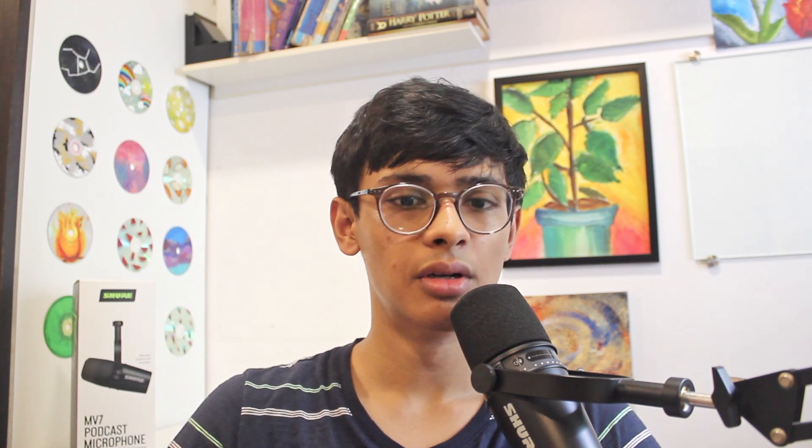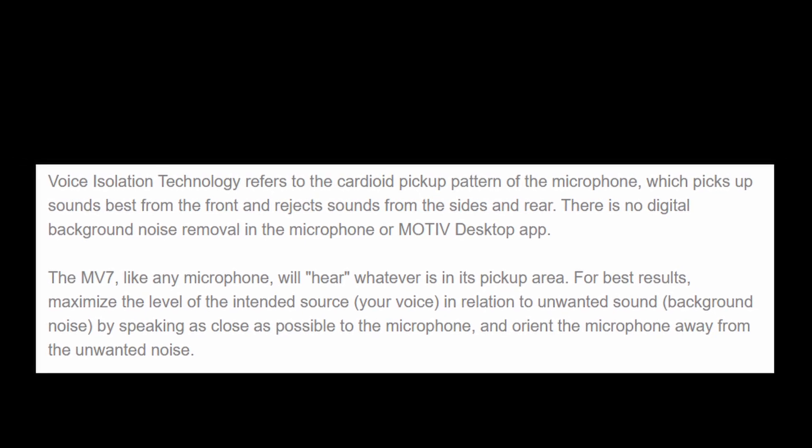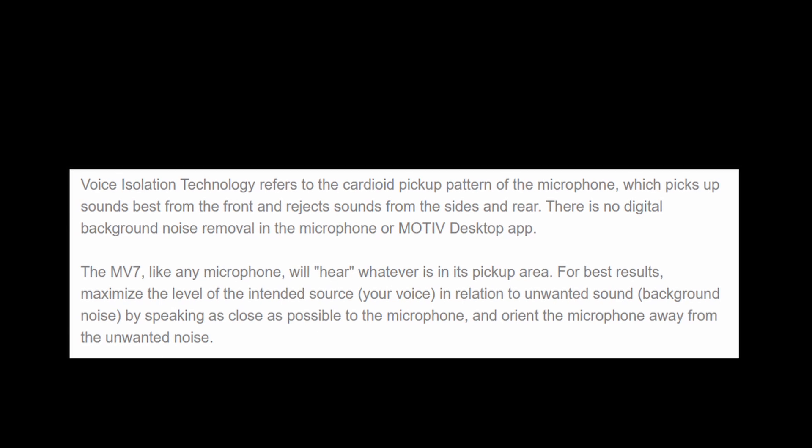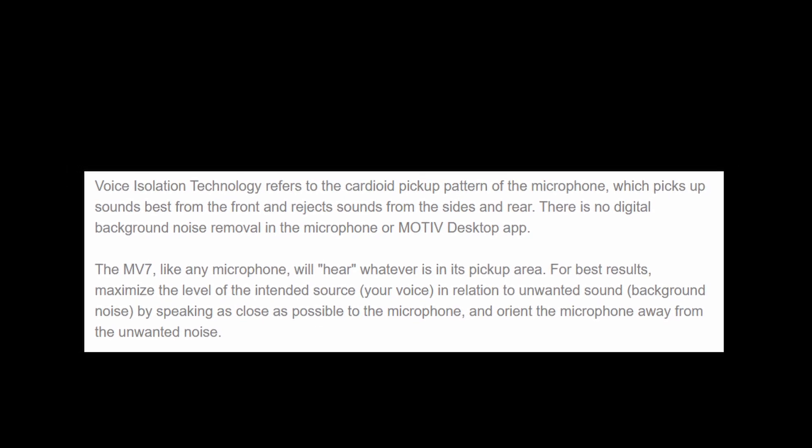Talking about the voice isolation technology, this passively removes background noise without using power. The way it works is that it has a directional pickup pattern, and this helps to remove background noise and focus on the sound source which is in front of the microphone.